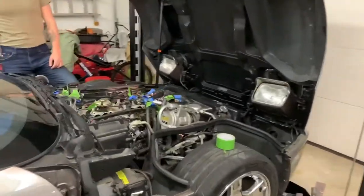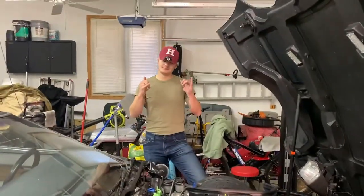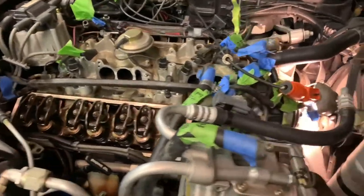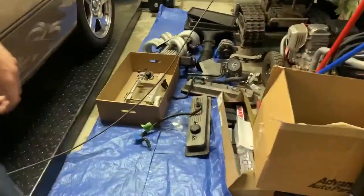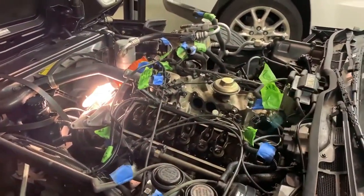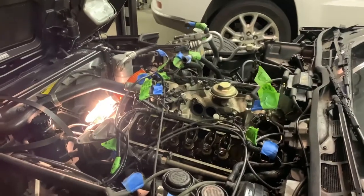This is part two of camming the L98 C4 Corvette with Nick joining us. As you can see, the runners and TPI are off, the valve covers are off. Next we need to get the car to top dead center by rotating the big pulley counterclockwise to get cylinder one at TDC. After that we can pull the headers off and get the heads off. We got the fuel rails, valve covers, runners, and TPI intake off — everything labeled.